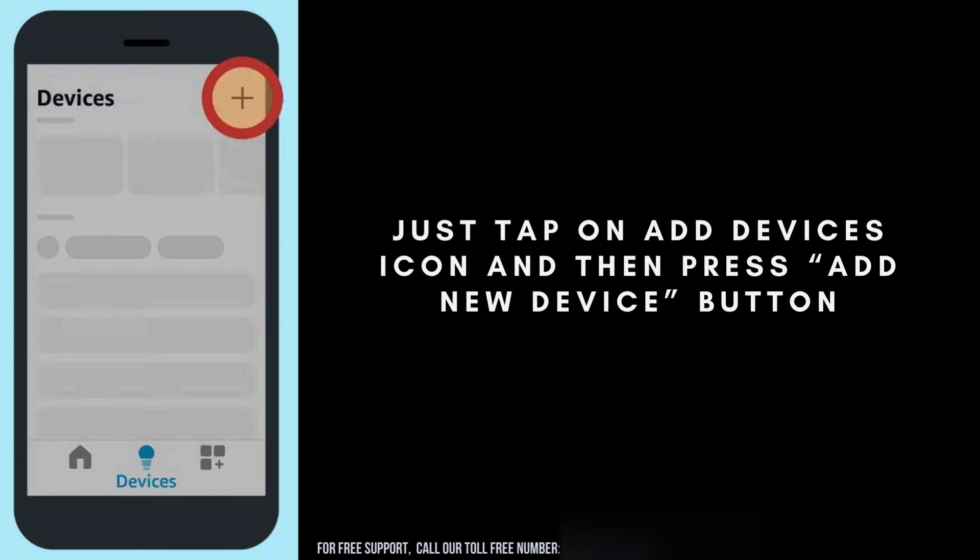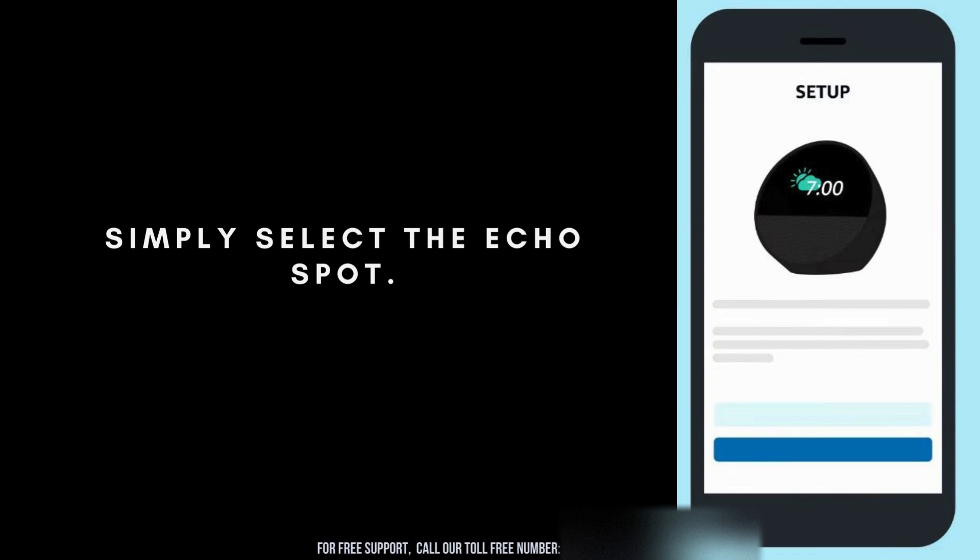Next, tap on the Add Devices icon in the Alexa app, then select the Add New Device button. Now, from the list of available devices in the Alexa app, simply select Echo Spot. This will begin the process of linking your Echo Spot to your Alexa account and home network.